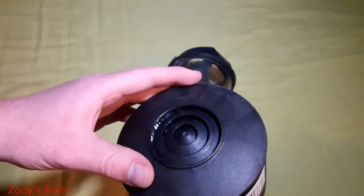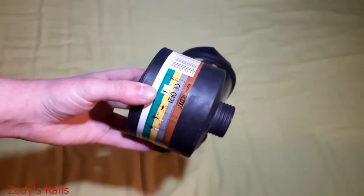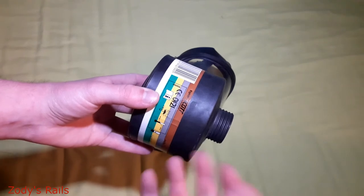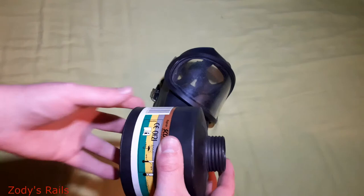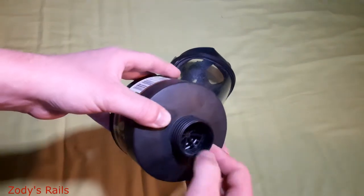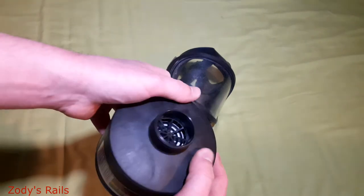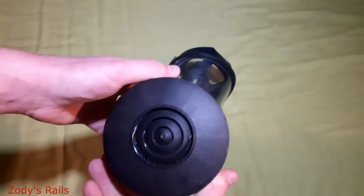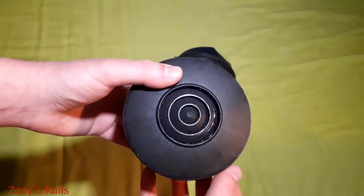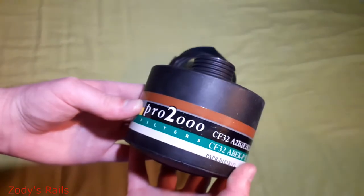The only problem with the Scott Pros is the filters don't actually come sealed. They still work, but if the bag is unsealed, it doesn't really mean they're going to work as best as they can, unfortunately. I'm sure this may still work given it has been in a bag, although not sealed — might try that out at some point.